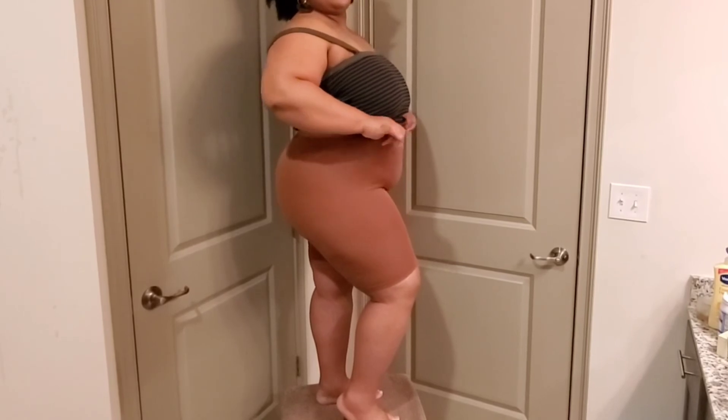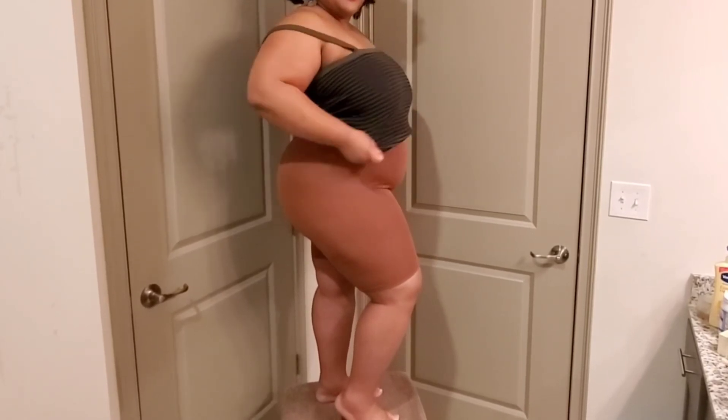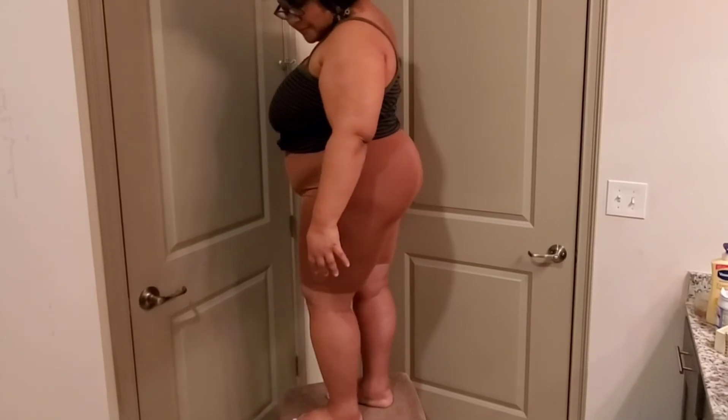They also have a version that is more sheer and cooling. The version I have is not cooling because it's opaque — you cannot see through it — so I can wear these with a blouse or under clothing if I want. Either way, you can't go wrong.